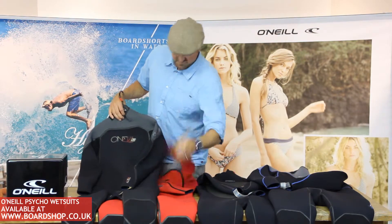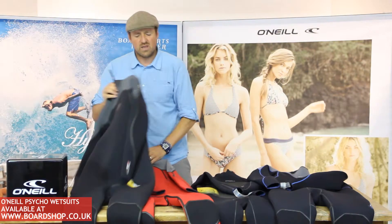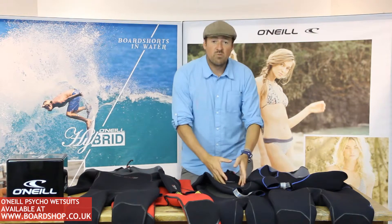It comes in red too — two awesome looking wetsuits. Retro, but not. Really amazing wetsuit. Now let's move on.